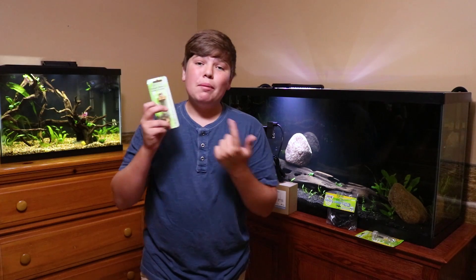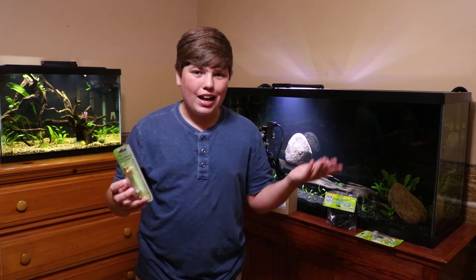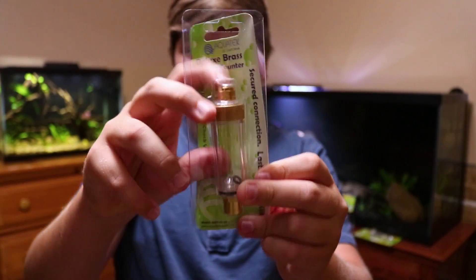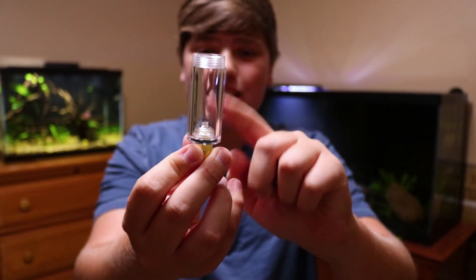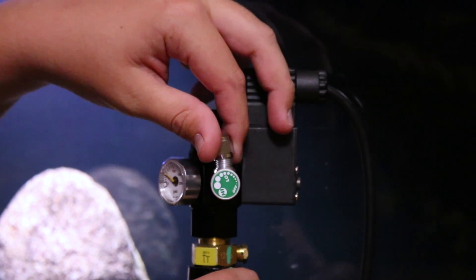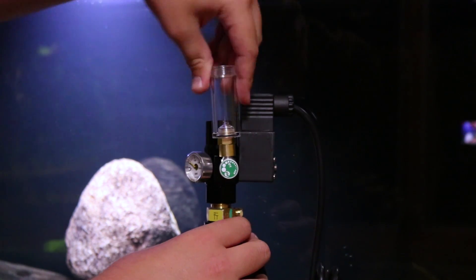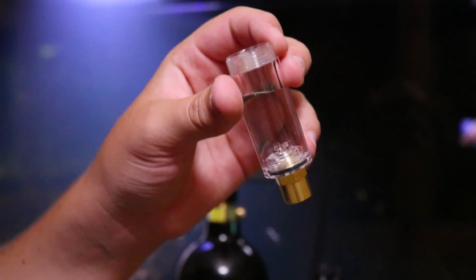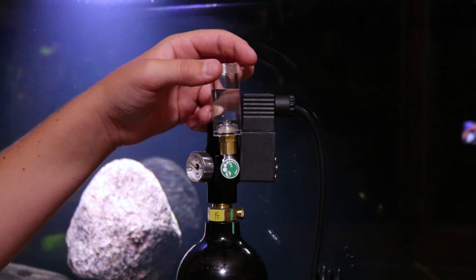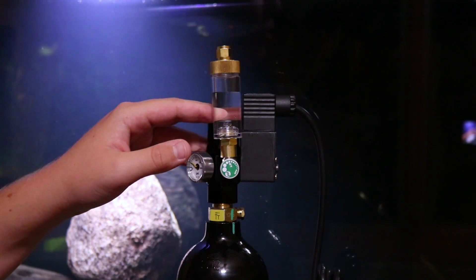Aquatex was kind enough to send me their brass bubble counter, which screws right into the regulator. There's a little O-ring inside — take that out. Unscrew the little cap where the CO2 tubing would normally go, since I have the brass bubble counter going there instead. Fill the bubble counter about three-quarters of the way with water before screwing it on, and make sure it's fairly tight. The main purpose of the bubble counter is to show you how many bubbles are being diffused into your water.